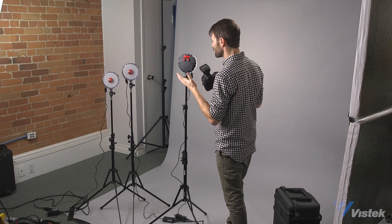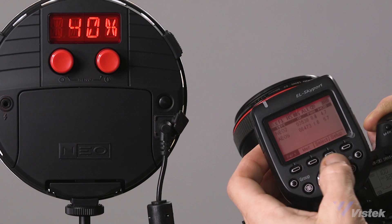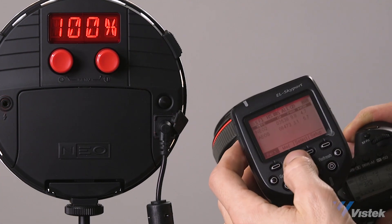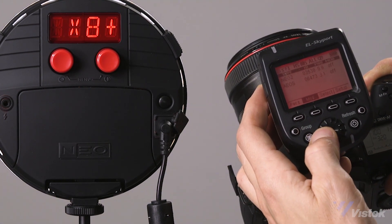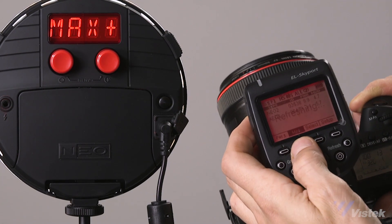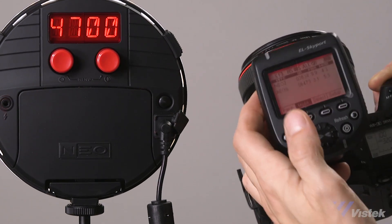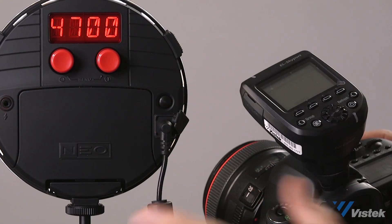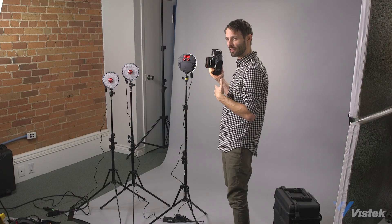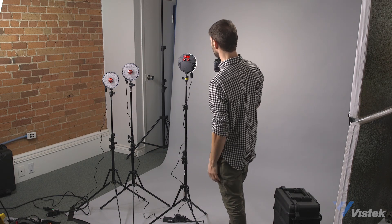Once set up and paired, you can make adjustments from the transmitter. The modeling light is controlled through the power setting automatically. Click the MOD function to adjust the flash's actual overall power. Click MOD one more time to get the mod plus/minus symbol, which allows you to adjust color temperature — remember that around 4700–4800 degrees Kelvin is ideal for maximum power output. Since it's not a TTL system, take a test shot and adjust accordingly. At 1/100th of a second it fires off really nicely.